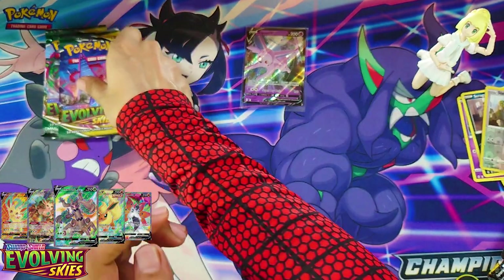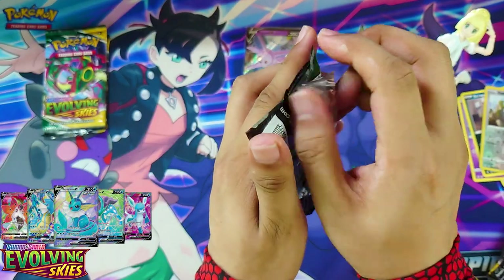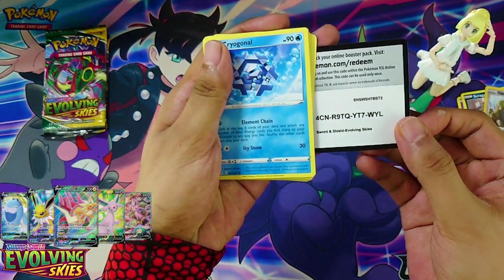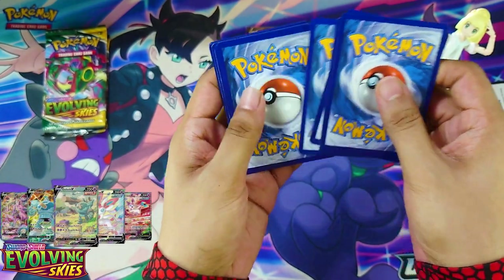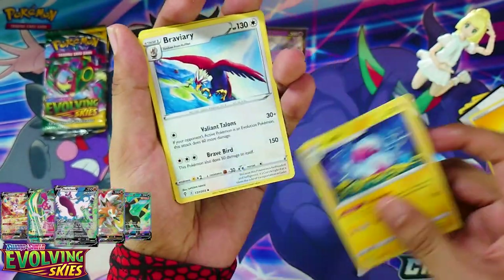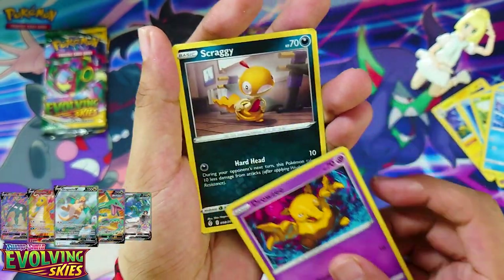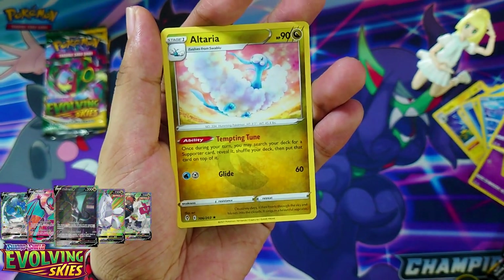Let's go into pack number two. Lightning Energy, Ribbon Match, Snubbull, Braviary, Trevenant, Petilil, Bergmite, Rousey, Scraggy Reverse Holo, Hypno, and an Altaria. Boo!